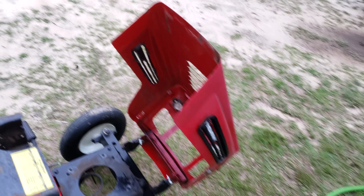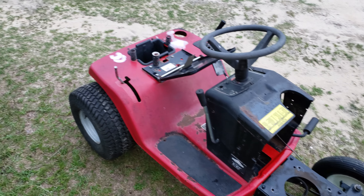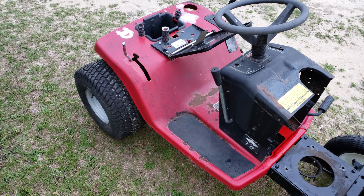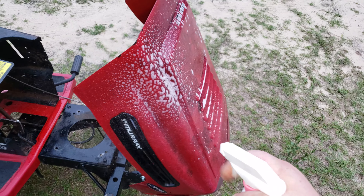Okay, the heck with it — I'll go ahead and make this video now. This is my new lawnmower. This is going to be basically like a go-kart for my daughter. I'm also testing out this degreaser.